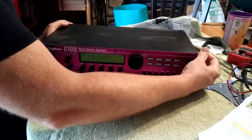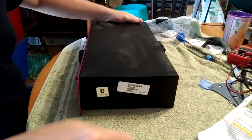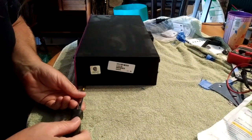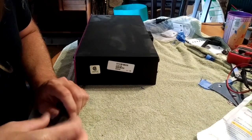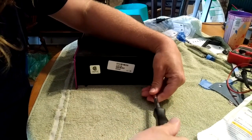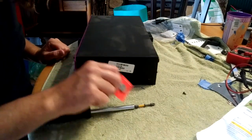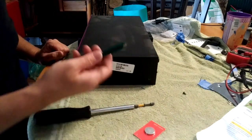I've never done this before but it looks pretty straightforward. I'm going to start with undoing these screws on each side — there's two on this side and two on the other side. I was looking for videos like this and couldn't find any to just know what you're getting into. The kit comes with a battery, which you should replace every few years, and the chip, and this cool little puller.